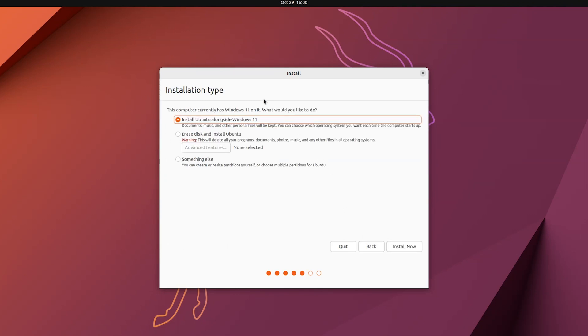The Ubuntu installation setup has detected Windows 11 on our system. It offers to install Ubuntu alongside Windows 11, which is also a type of dual boot — but in this video I'm going to do manual partitioning. Choose 'Something Else' to create a separate partition to install Ubuntu, then click Continue.